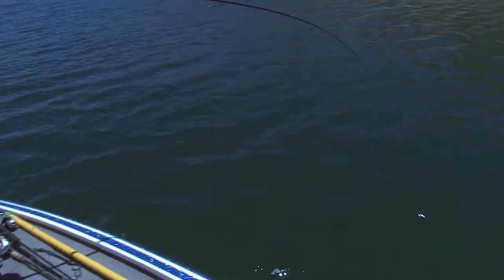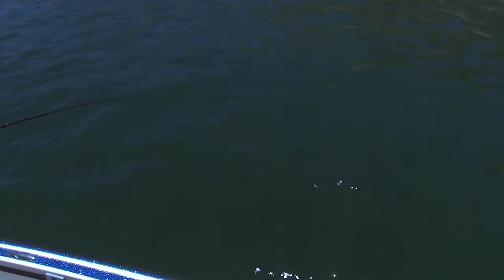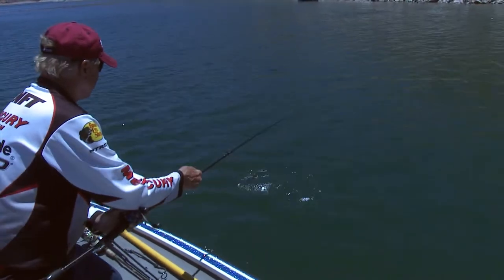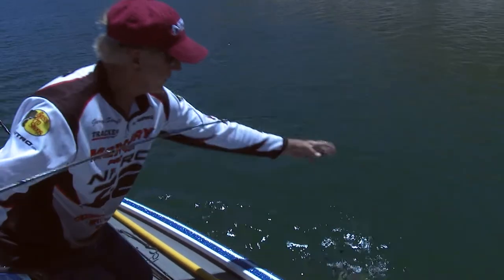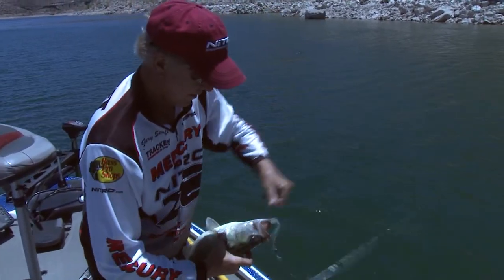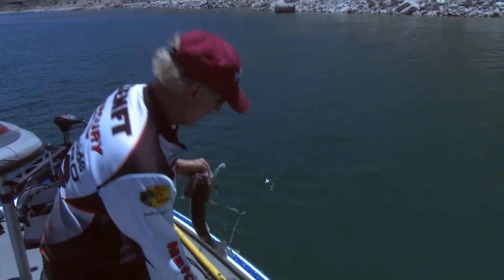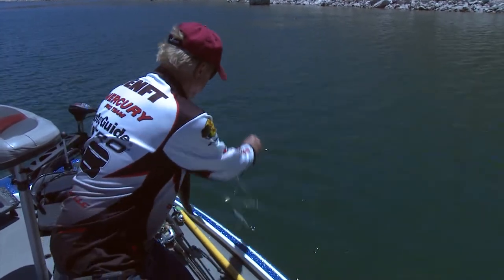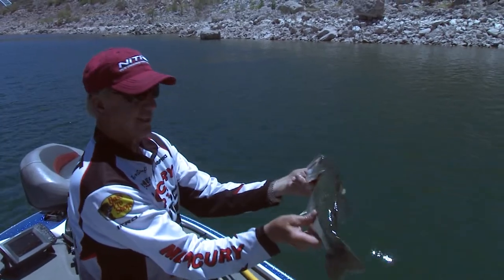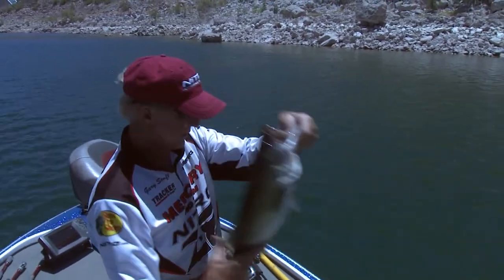I'm not going to use the net on this fish because it'll get all tangled up with all those little spinners. Come on baby — that's a nice fish, this is all about the kind of fish that I catch. That's a fat, heavy fish, probably a good two-and-a-half pounder. I got two different baits on there, and I'll show you which one he hit.